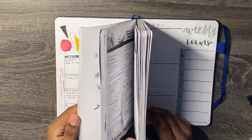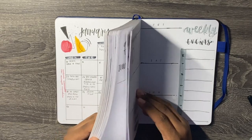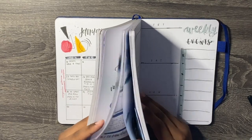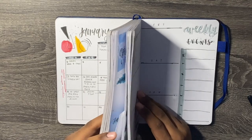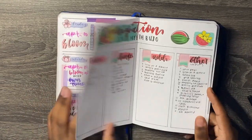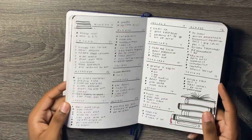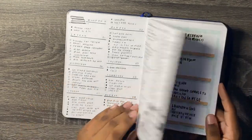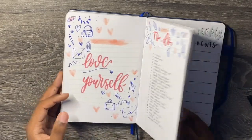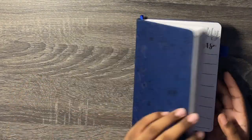I'm going to show you certain spreads where I use the Uniball Signo DX. This is the pen I essentially use to fill in my weekly spreads, daily logs, monthly spreads, collections — just about anything. And with that, I'm done setting up and sharing my bullet journal. I hope you guys enjoyed this video. I'll see you guys in the next one. Bye!